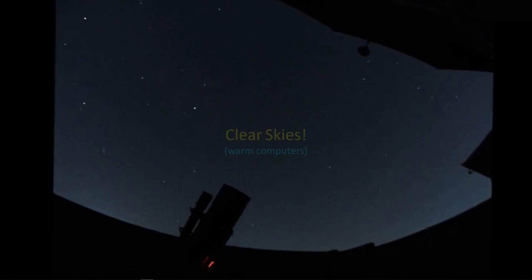Okay guys, that's all I've got for today. I just thought I'd update you on the testing I've been doing. Clear skies, keep your computer warm, and I'll talk to you later.